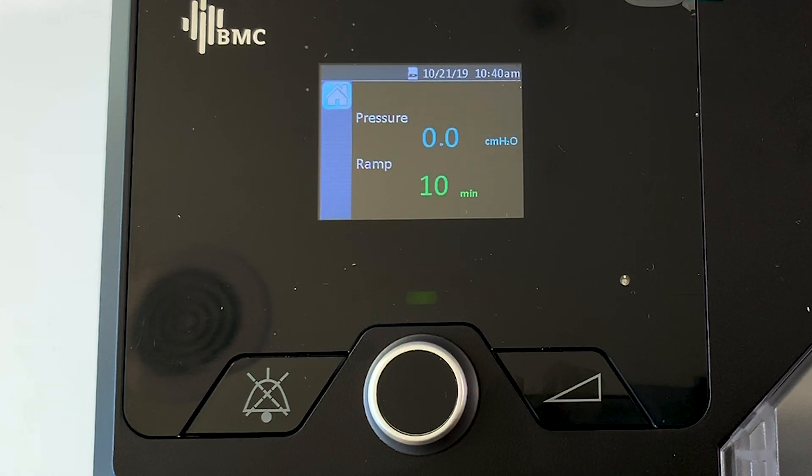G'day guys, welcome to part three of our three-part series on the BMC Lunar IQ. This is the best machine in Australia for under a thousand dollars. In fact, you can pick up a whole package with mask, heated tube, and upgrade kit for $849 delivered, and you can also pay for this with Afterpay.